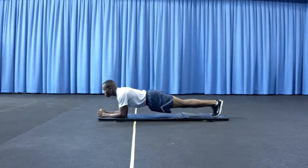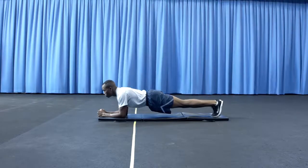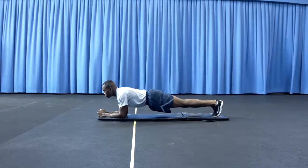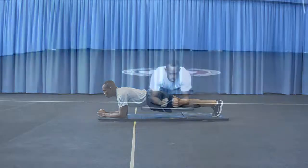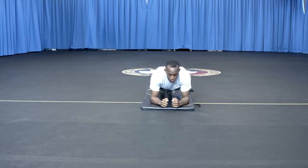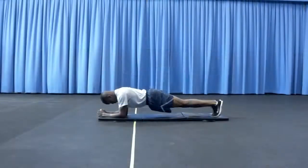The mat must be full length of the body. Instructions must be read before the start of the test along with a short demonstration. The forearm plank will be performed on a flat level surface. An exercise mat may be used. The member must be entirely on or off the exercise mat. The upper body of the member cannot be on the exercise mat with feet off.